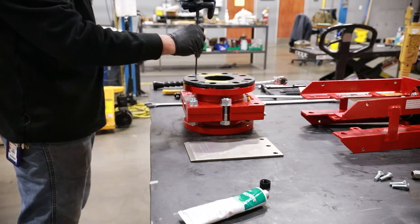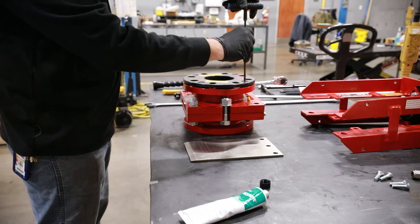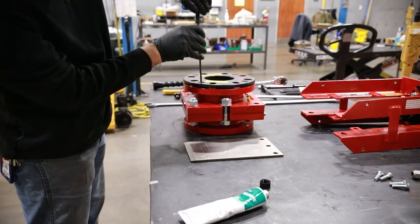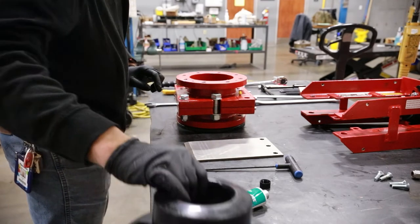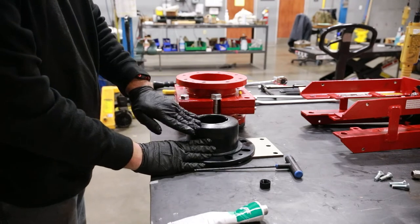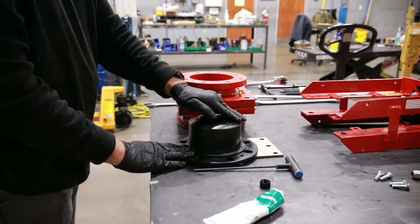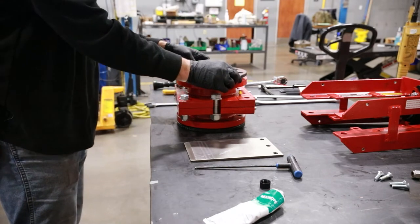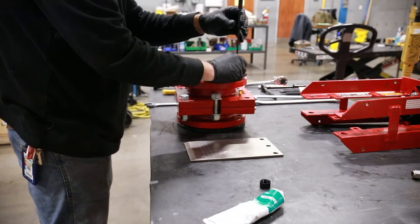Check to ensure the bore IDs match. Now turn the valve over and repeat the process by installing the sleeve, then the retainer flange. Again, loosely install the cap screws following a star pattern.